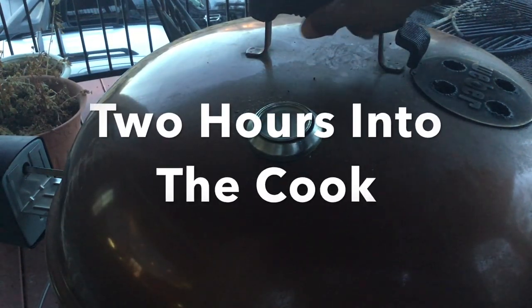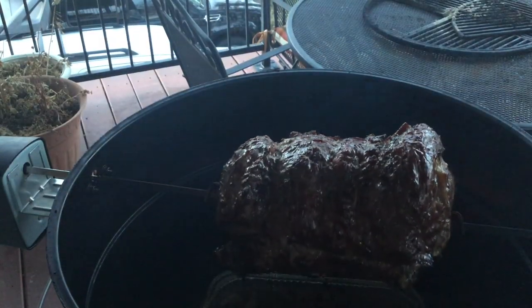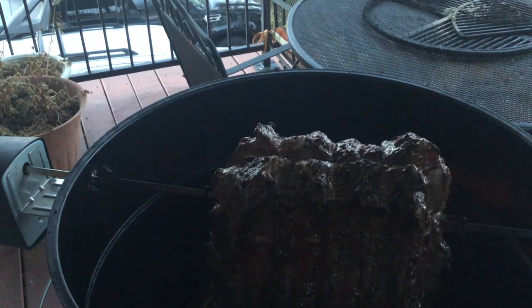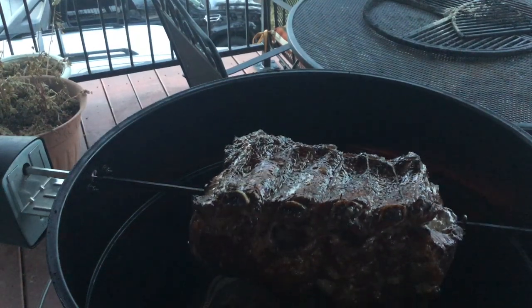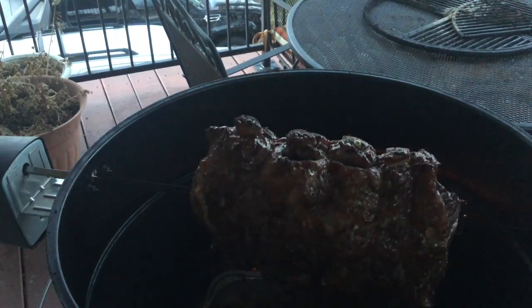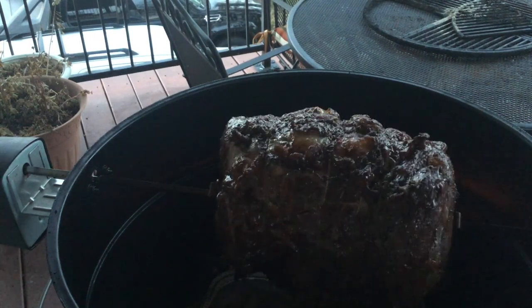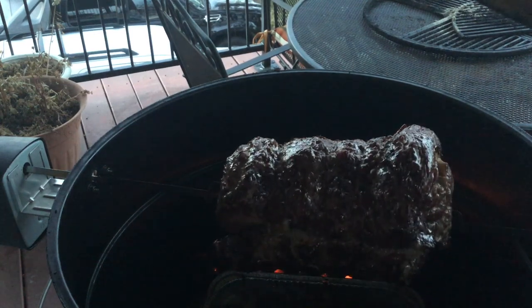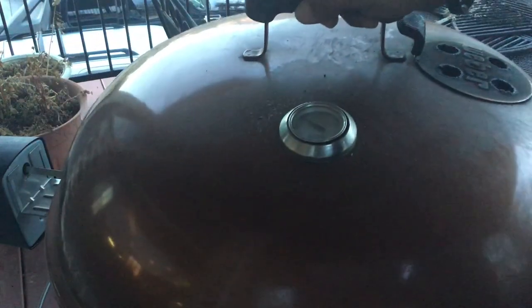We are two hours into the cook — let's see how this roast is looking. Wow, it is coming along great. Look how awesome it's browning up right now. One great thing about this rotisserie that makes it such an awesome tool for low-and-slow cooking is that with it rotating like that, it just self-bastes the meat — you get all the tenderization just from it spinning. The drippings go into our gravy to give it that awesome roast flavor. We're going to close it up and check back in at hour three.